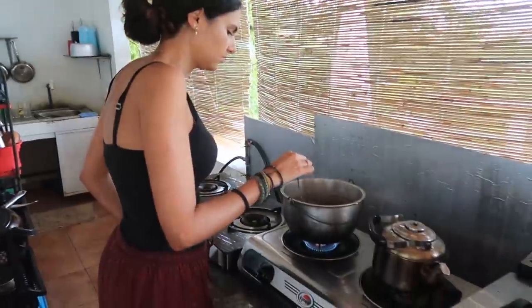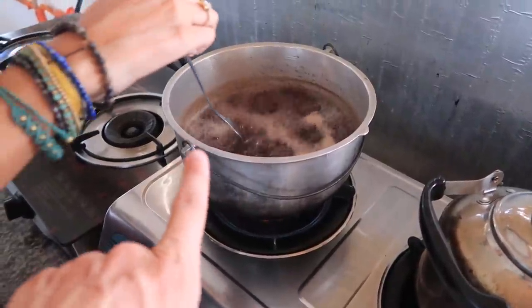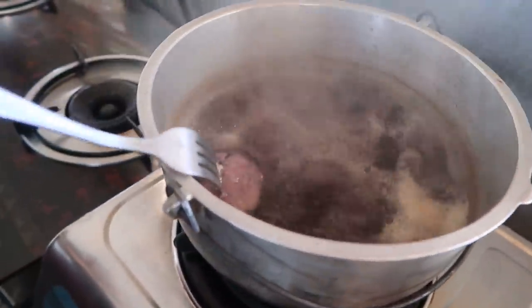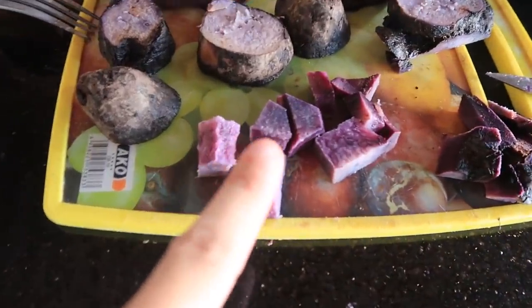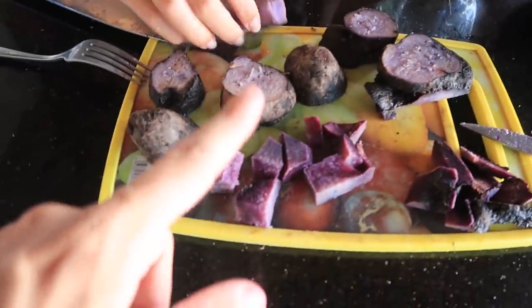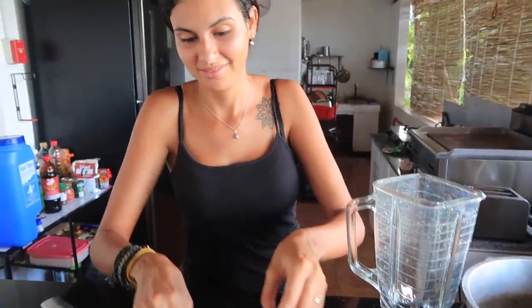Is it ready? I think so — it's the right point to put in the blender and to grate it. It's probably been boiling for about 20-30 minutes. You can see all the water has turned a purple-brownie color now. The majority of it we're going to put in the blender and then we'll also grate some of it just for a bit of texture — that's what the recipe showed.